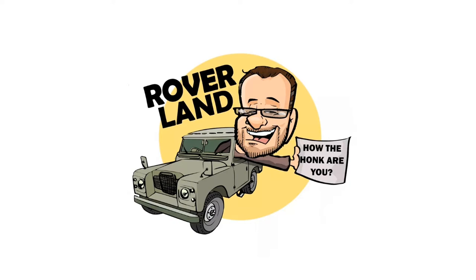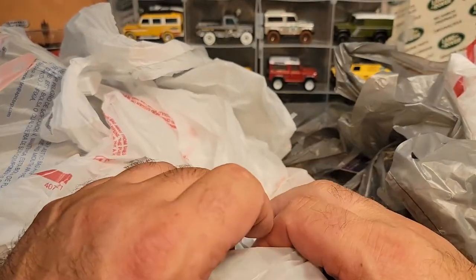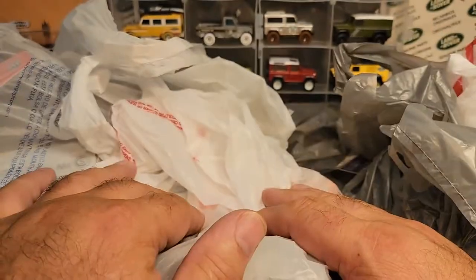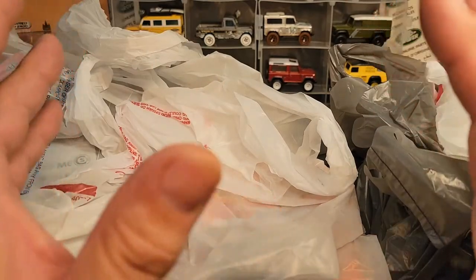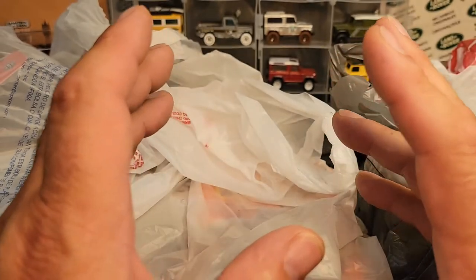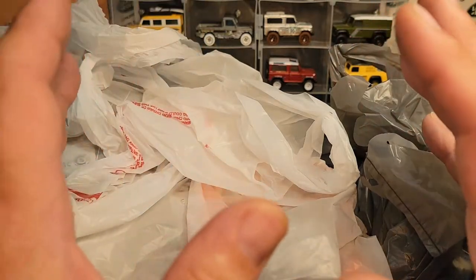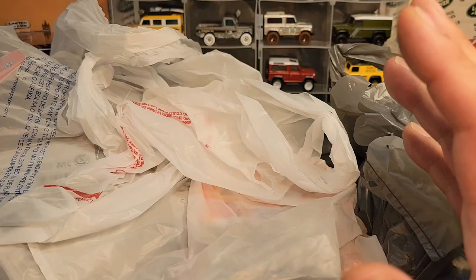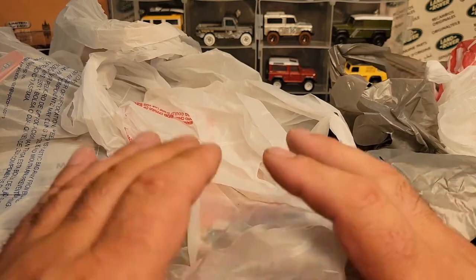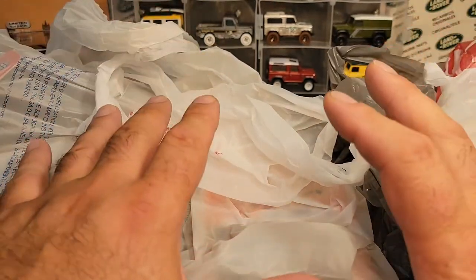Have I got a video for you today! Alright, here we are on an unboxing Saturday. I've got some interesting stuff here. I've been holding on to this stuff for a while because it's been so busy, and we just had other things going on. So this isn't just what I got in the last week — this has been a couple of weeks ago, and then we had the die-cast meet come up. I wanted to show that stuff.